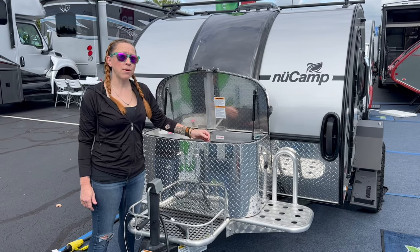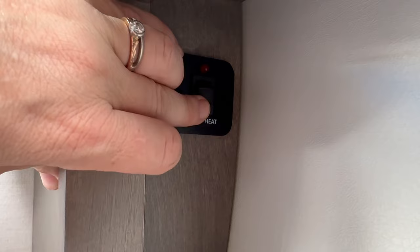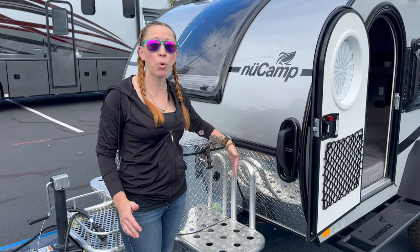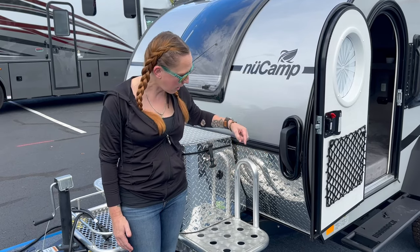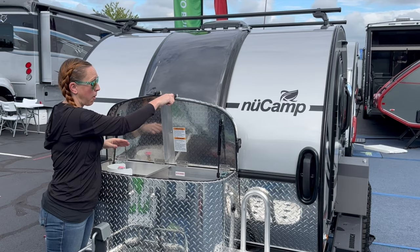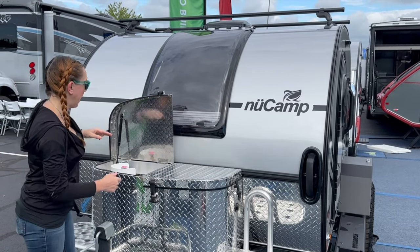They've upgraded the solar to 180 watts on top of every unit. These Battle Born lithium batteries do have an internal heater, so you don't have to worry about them operating in cold weather. They've also reintroduced the solar port in case you have portable solar panels you want to plug in. Furthermore, this new tongue box has a weather sealed compartment for the batteries so you don't have to worry about the elements getting to your batteries.